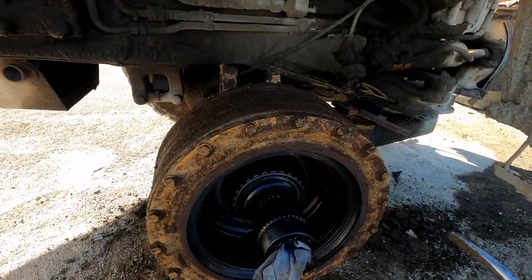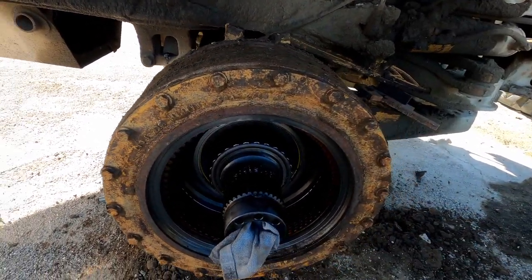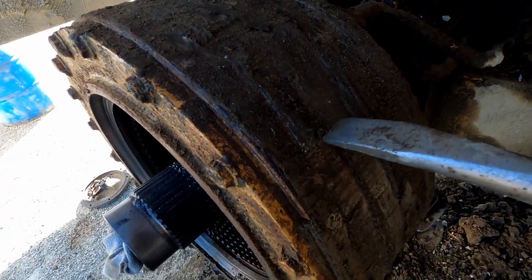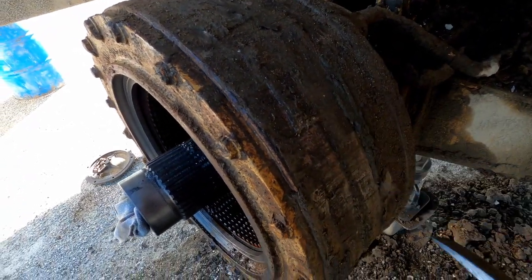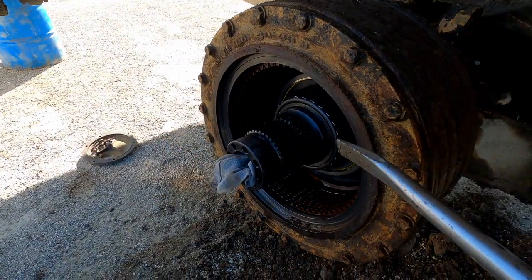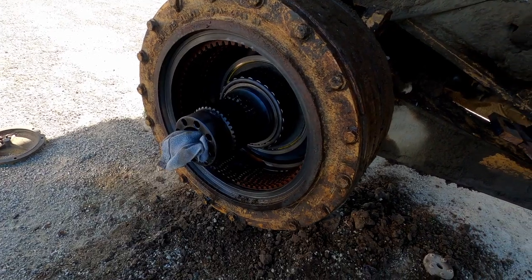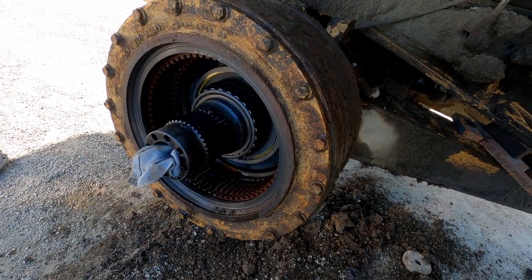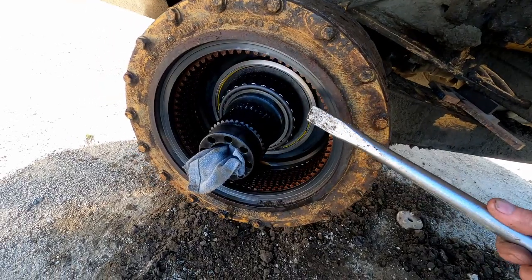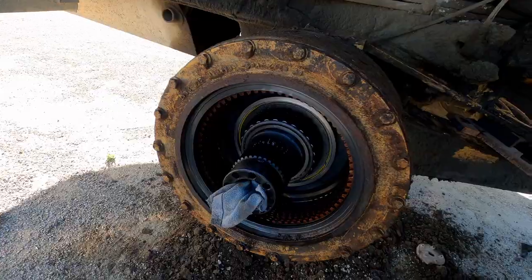We got this cleaned up a little bit. We actually had to get the descaler out to get this junk off here — this dirt just turns like cement when it gets hardened on. We're literally chipping this stuff away. We're going to pull this ring off, slide the brake discs and plates out, get it all cleaned up inside, pull the bearing off, restack the brakes, put a new seal on this plate, and put it back on.